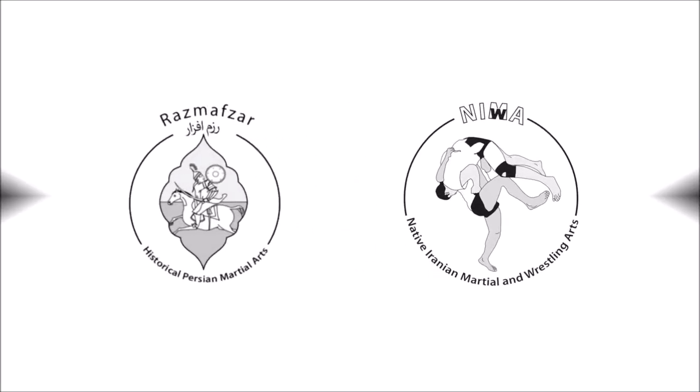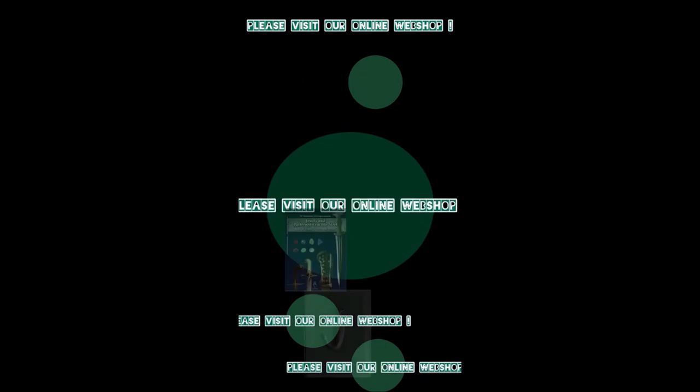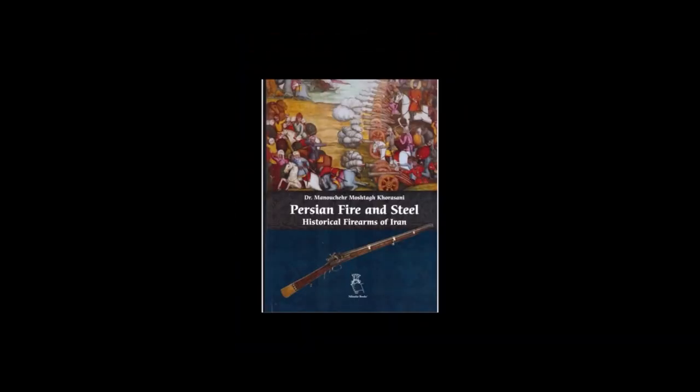Welcome back to Rasmavsar TV. Today I'm going to show you a helmet, a light helmet, made by Sergei Goubatko, Rasmavsar team, Ukraine.